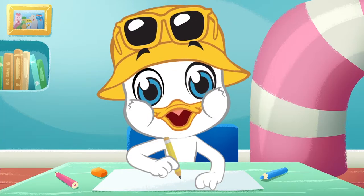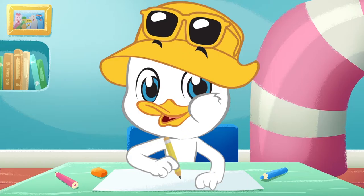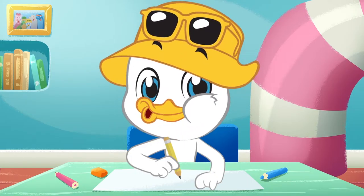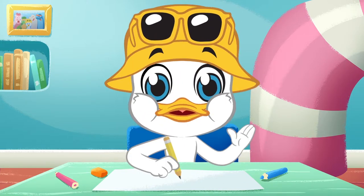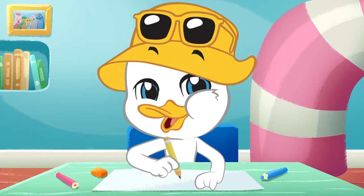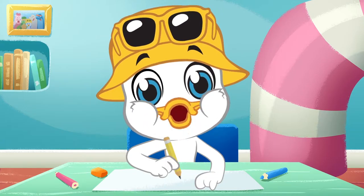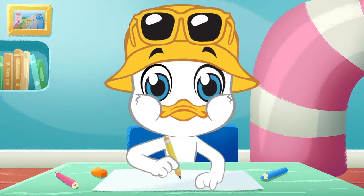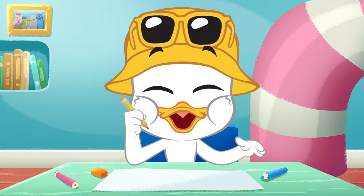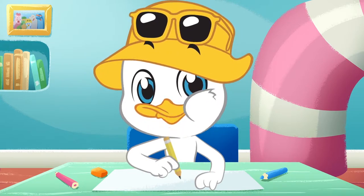Easter happens to be one of my favorite holidays of the year. Since I live down by the beach, the bunny rabbit usually hides my eggs in the sand. And that's why I always leave a carrot over there. What about you? Do you also leave a carrot for the Easter bunny? So cool! So, next time you can also leave a pretty drawing for him.